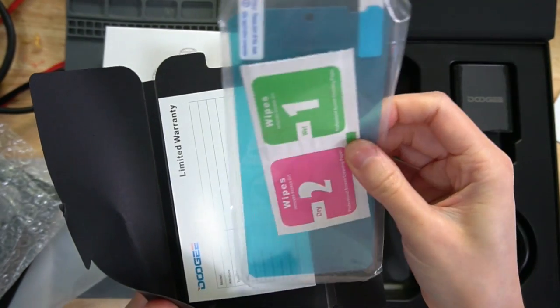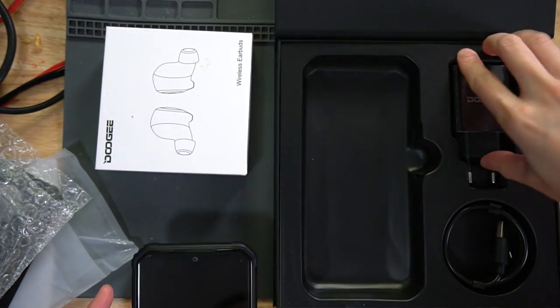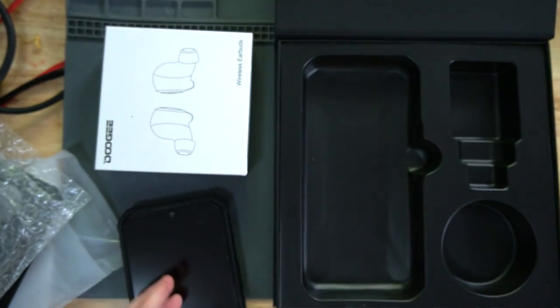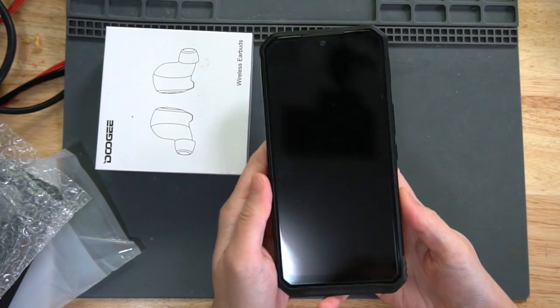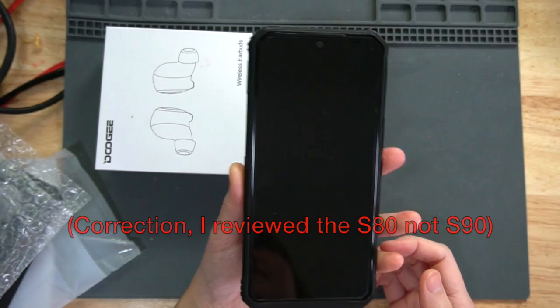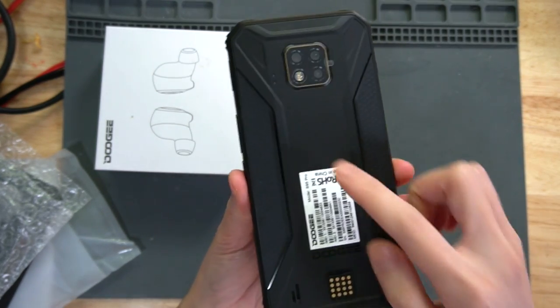There's an alcohol wipe for you to put on the screen protector, and a cable and adapter to charge the phone. So they sent me the S90 before, and this is the S95.